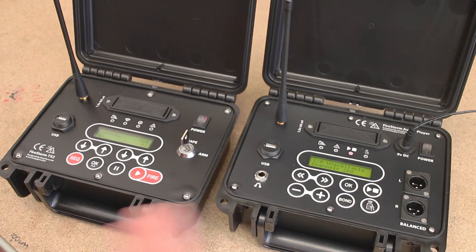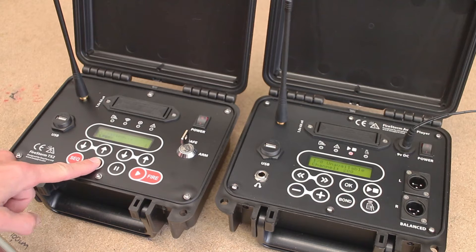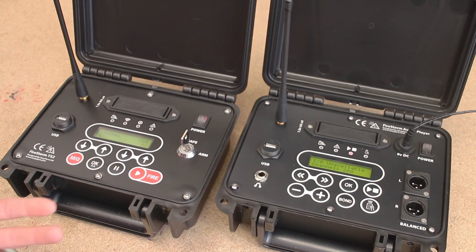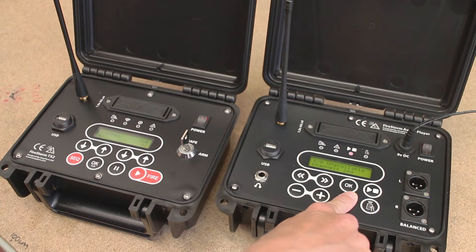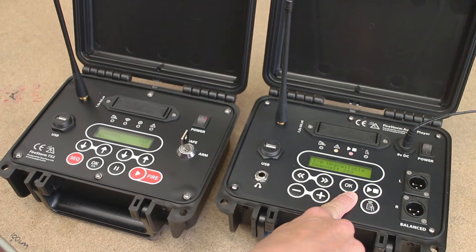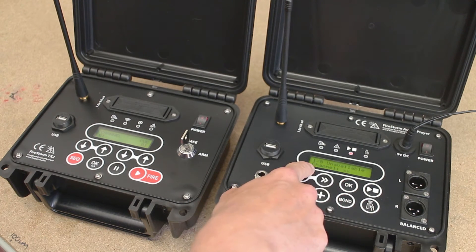To clear them down and break the bonding information and reset them, on the TX2 press and hold the OK button. You'll see the screen will say Clearing and the bar graph will advance, then it will say Cleared and you let it go. So all bonded firing modules and audio players have now been cleared from the TX2. On the audio player we'll do something similar — press and hold the Bond button. After a few seconds the Bond light comes on, and if we continue to hold the Bond button, the Bond light will go off and the channel that it was bonded to will clear and you'll just see Channel XX.